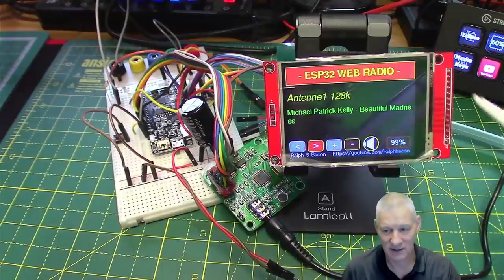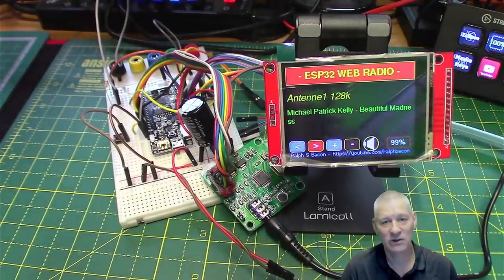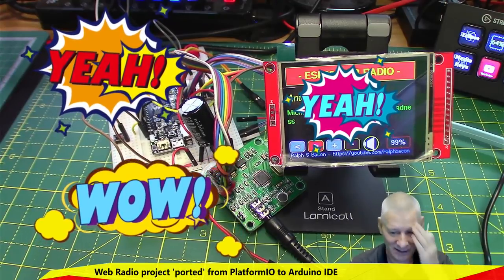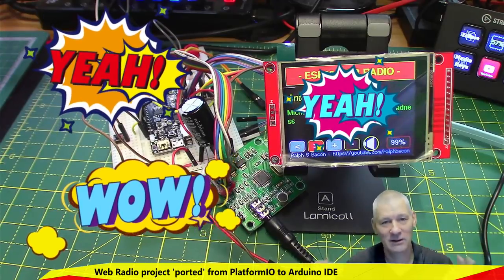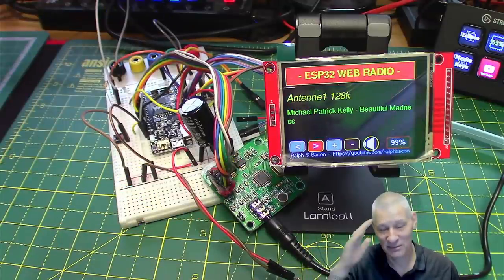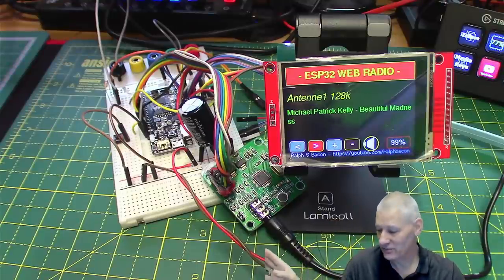This particular version running here was not programmed using Platform IO and was not programmed using Eclipse — it was programmed using the Arduino IDE. Foolishly, I agreed to port the code from Platform IO into Arduino land, much against my better judgment, and believe me halfway through I thought, why did I even try this.